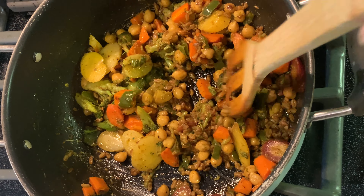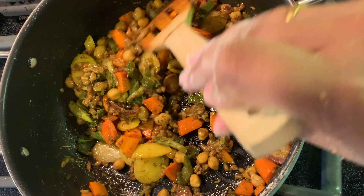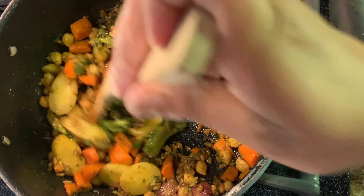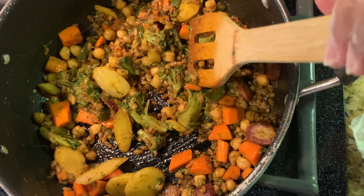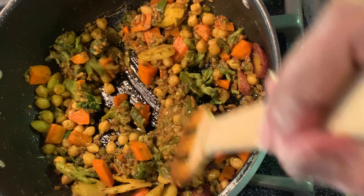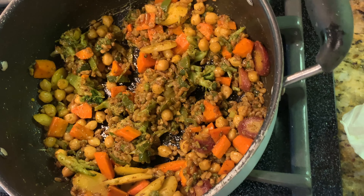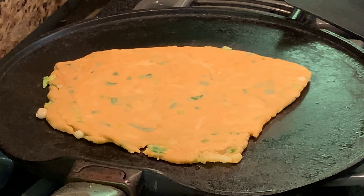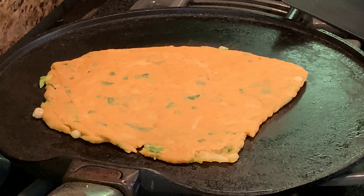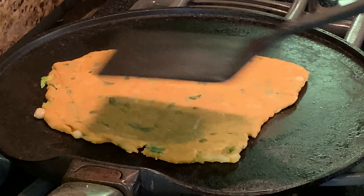While the paratha cooks, here's my frozen veggie side dish cooked with jalapeños, olive oil, a little butter, chole masala, salt and pepper. It also has chickpeas for added protein. Broccoli has a lot of protein too, so protein plus fats plus a little carbs makes a perfect dish!